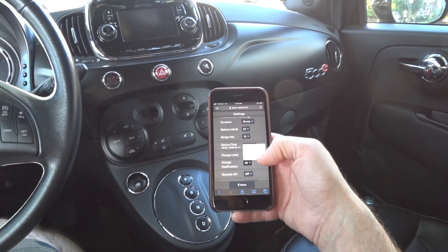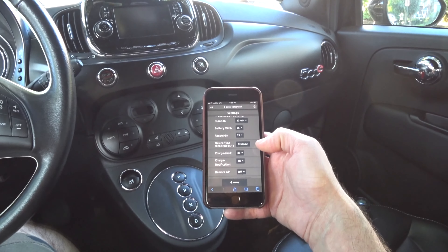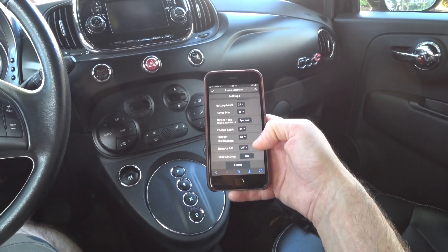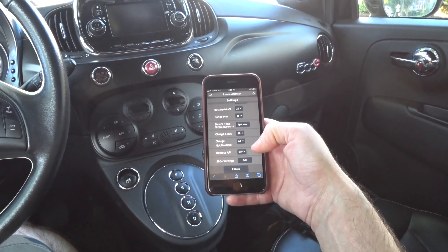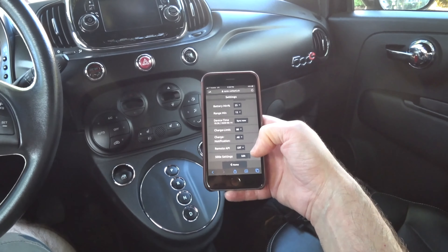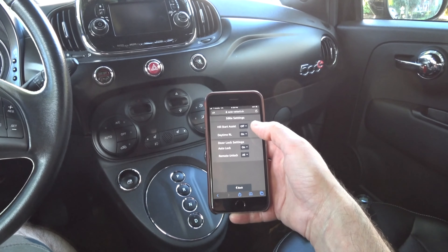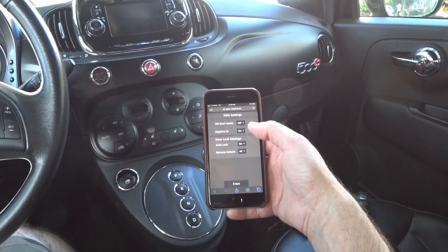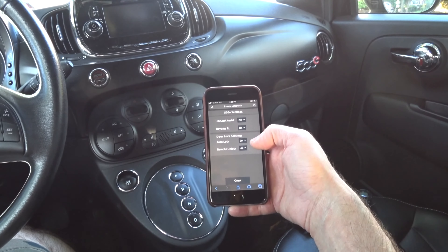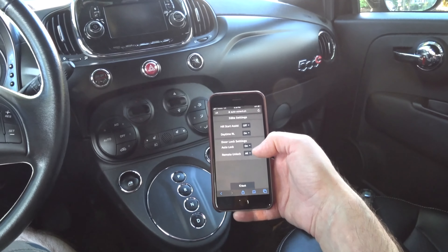Charge notifications — I have it set to All. You get an email when your car starts charging or when it's finished, so you know exactly when it's done. Remote API is for another feature — I think it's for the newer GPS device they're now offering, since I'm one of the early users and my device doesn't have GPS. 500E Settings is very cool — you can turn on or off your hill assist so your car doesn't roll back, daytime running lights on or off, door lock auto-lock on so doors lock when you start driving, and remote unlock for all doors or just one.